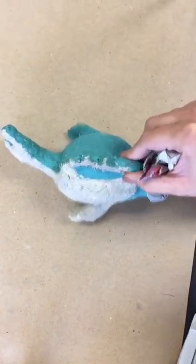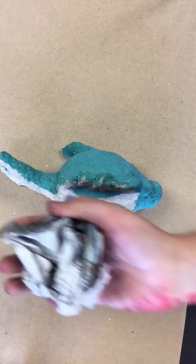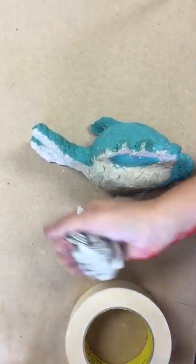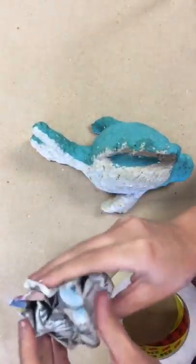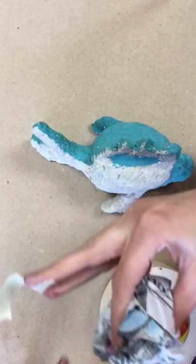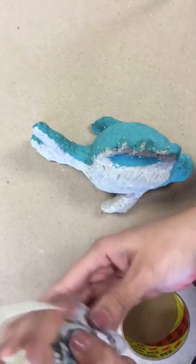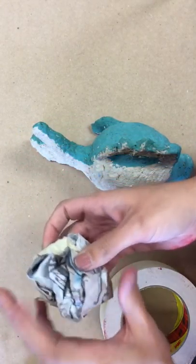The ball is going to be the fish's body. Once I've created a ball, I can tape the ball so that it stays its form. You don't need a lot of tape — you actually need very minimal tape to keep it together, because this form is going to be covered in a different material. So just small amounts of tape to keep it in place.